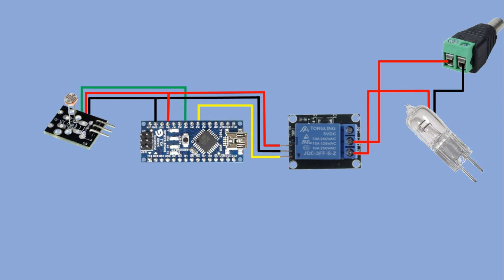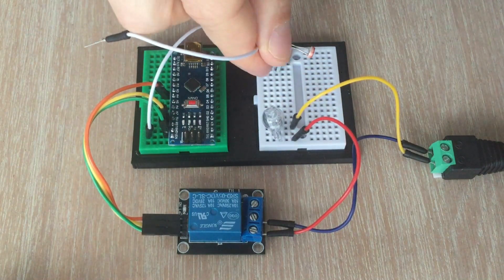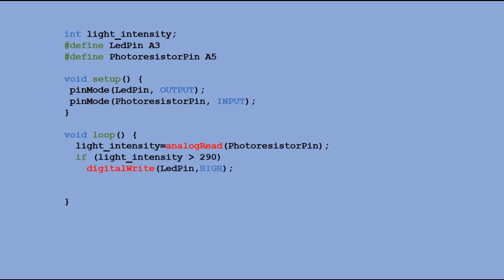When the light intensity goes below a certain threshold, the LED should turn on. The code is quite straightforward. We introduce a variable for light intensity which stores the readings from the photoresistor. Then we specify the pin for the photoresistor and the pin connected to the signal pin on the relay which controls the LED, declaring the first as output and the second as input. In the main loop we read the photoresistor pin. The range I worked with was from around 100 for daylight to 400 for complete darkness. I chose a threshold of 290 to activate the relay, so with a simple IF statement we check the light intensity and send either a high or low signal to the LED pin.